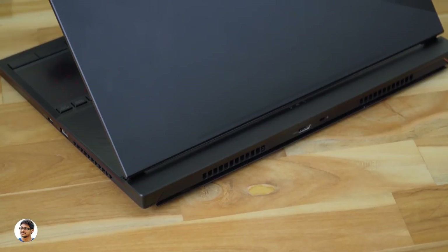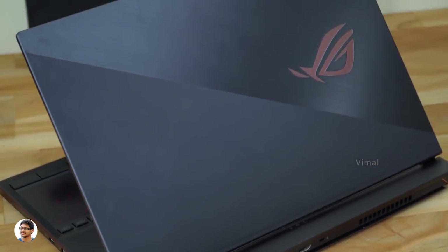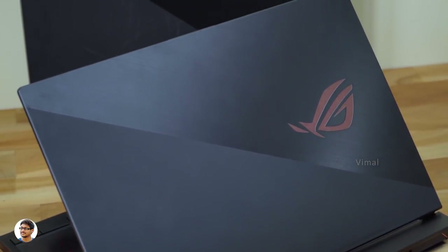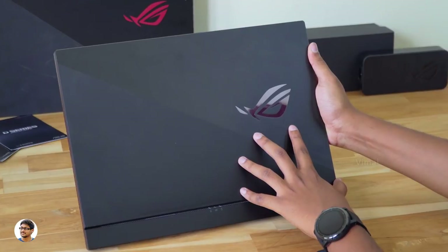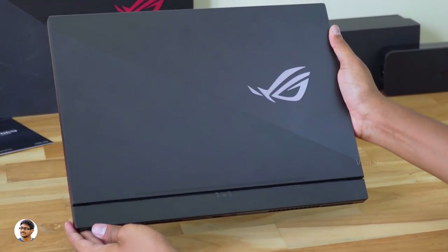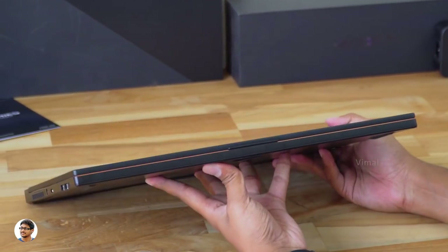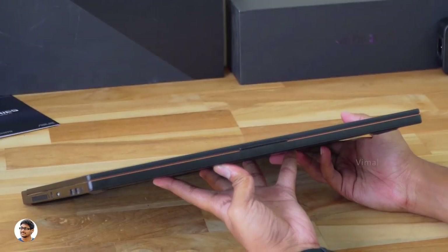The body is entirely made of metal and looks premium with a two-tone design. It's got a matte metal finish on one side and a brushed aluminum finish on the other — it looks really gorgeous. The build quality is top-notch. The body is entirely made of aluminum and has an ultra-slim profile. I also really love the diamond-cut copper-colored chamfer that goes all around the body.